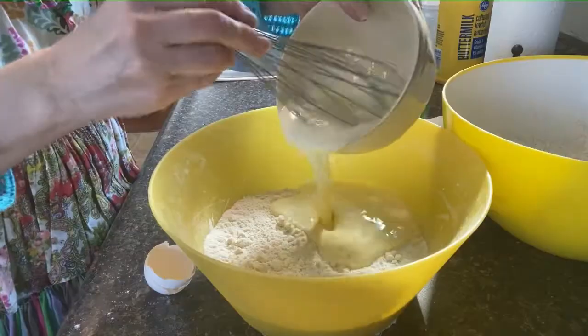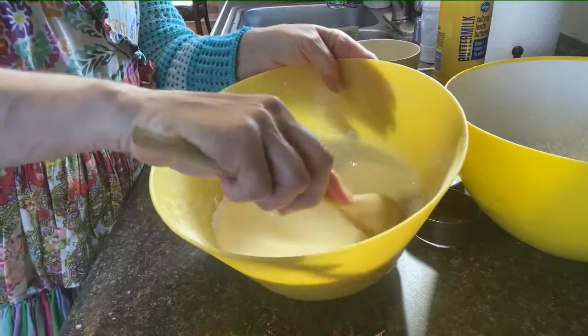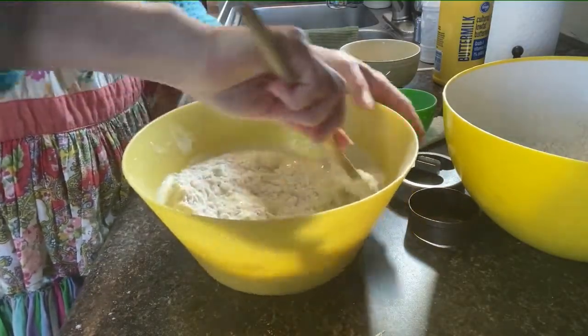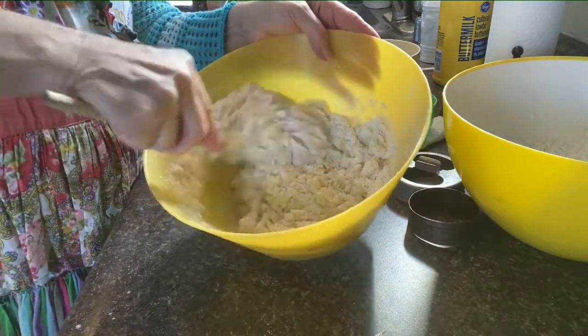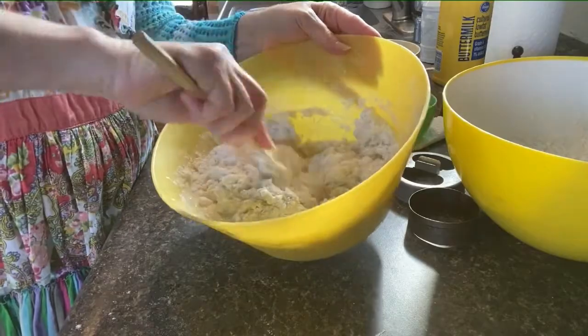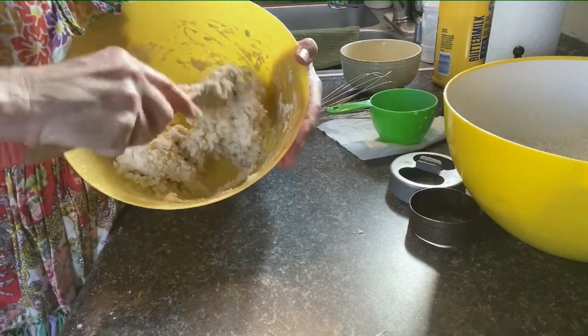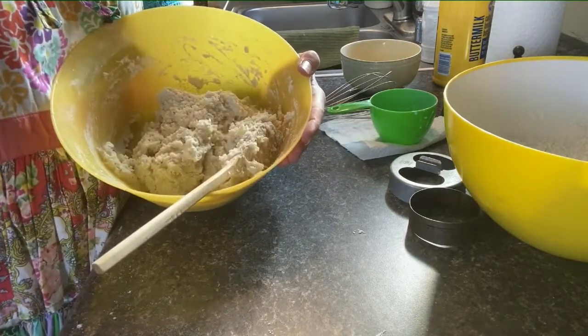Gently fold in your wet ingredients with your dry ingredients. Overmixing can yield tough biscuits. If after mixing you find that you don't have the sticky wet consistency that you need, that means you may have a little too much flour — just add a couple tablespoons of additional buttermilk, as much as is necessary to end up with a sticky dough.